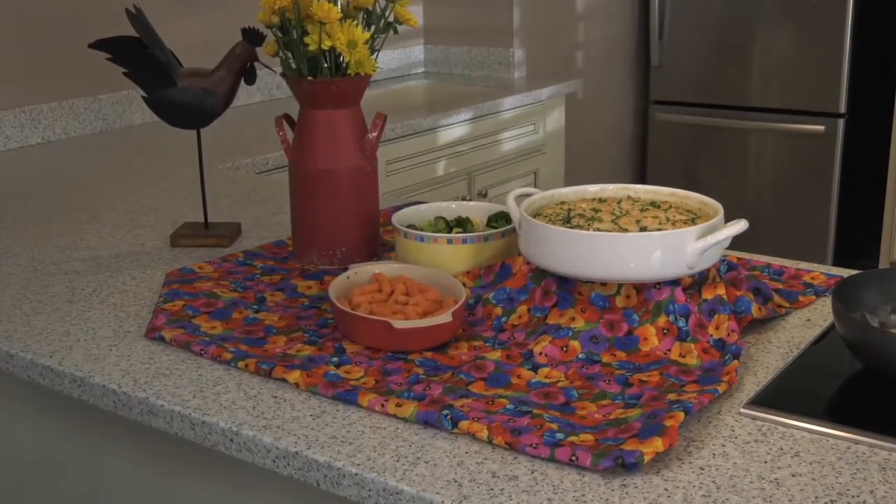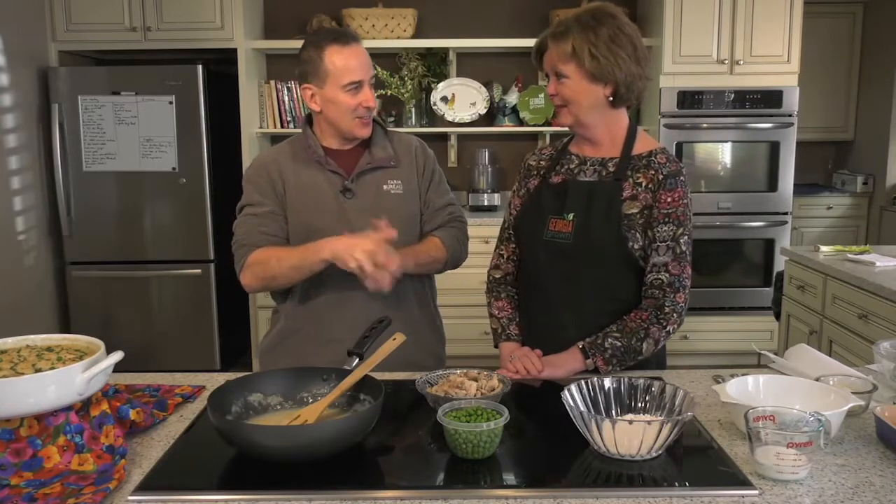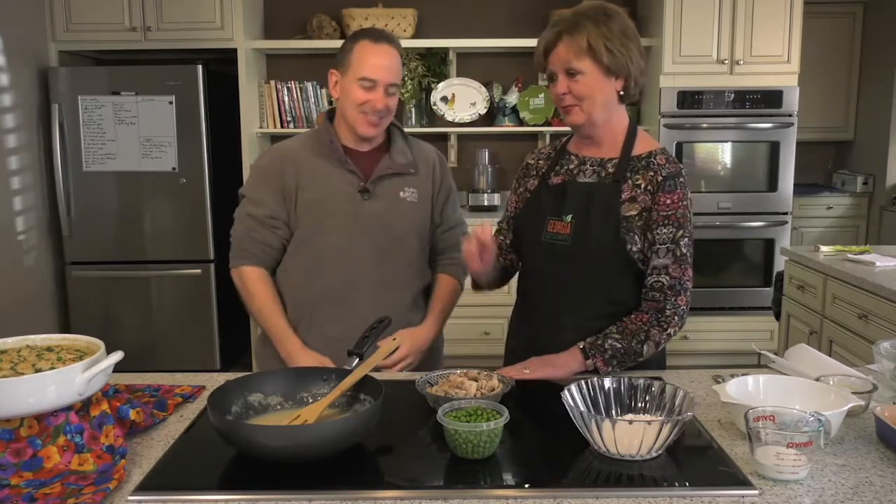Welcome back to the Farm Monitor, and yes, to another edition and another season of Meals from the Field. Joining me as always, our dear friend, the friend of the show, the myth, the legend, Marsha Crowley. Our seventh year? Seventh year of doing this festival. That's unbelievable.